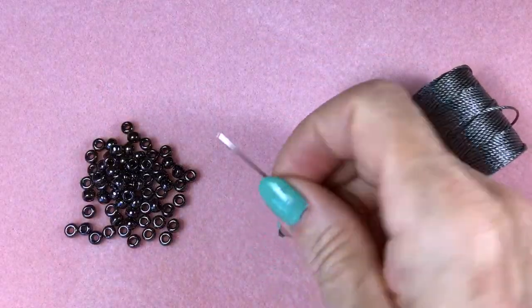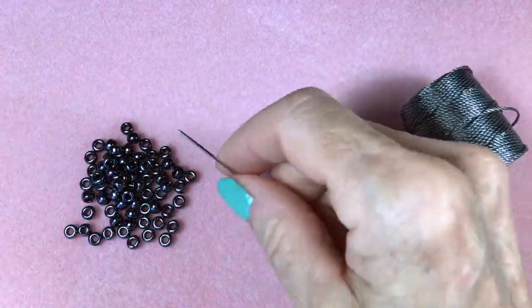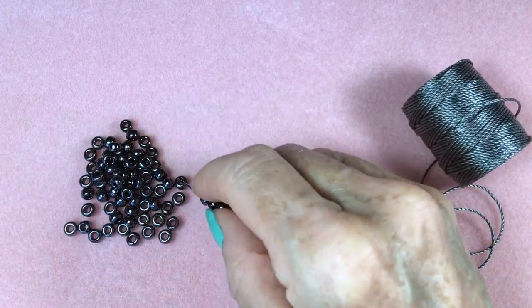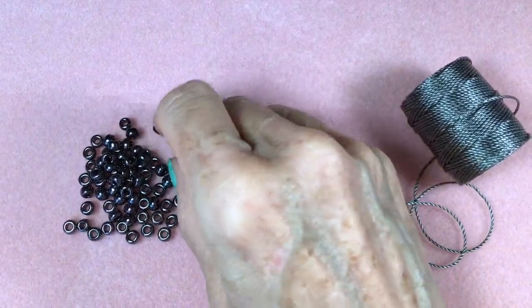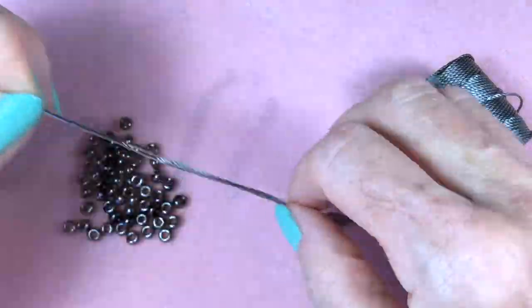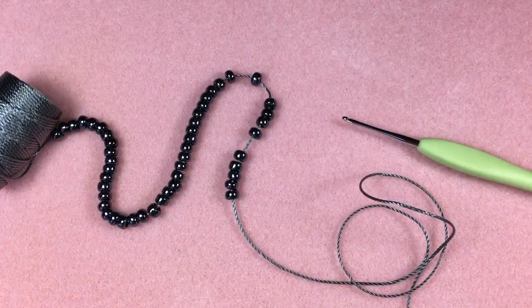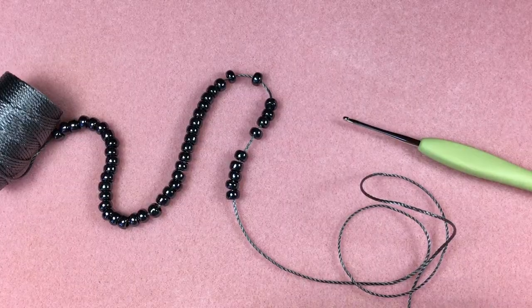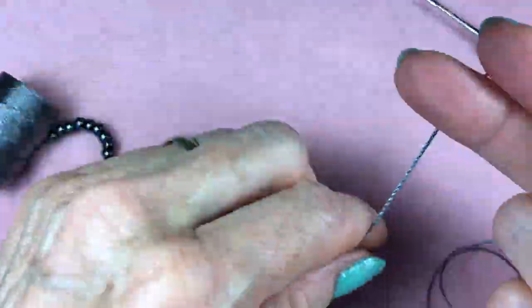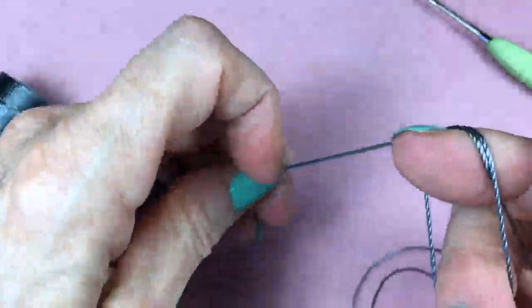Next, load the beads onto the cord using the tapestry needle. I like to lay my beads right onto the bead mat. Now all the beads have been loaded and the tapestry needle has been removed. Make sure you have enough of a working end and then go ahead and do a slipknot.